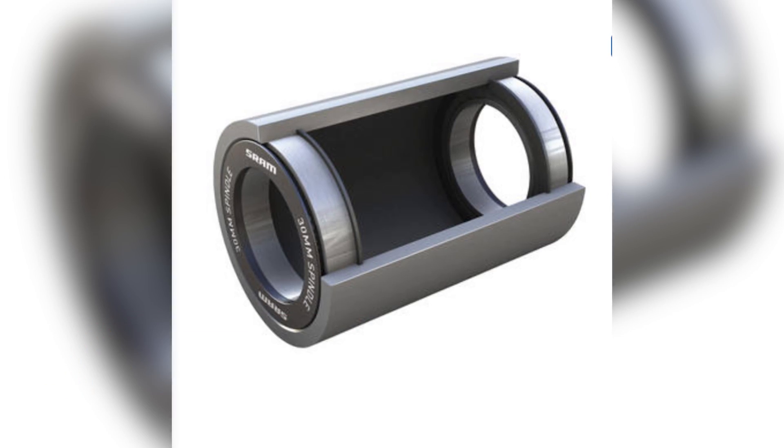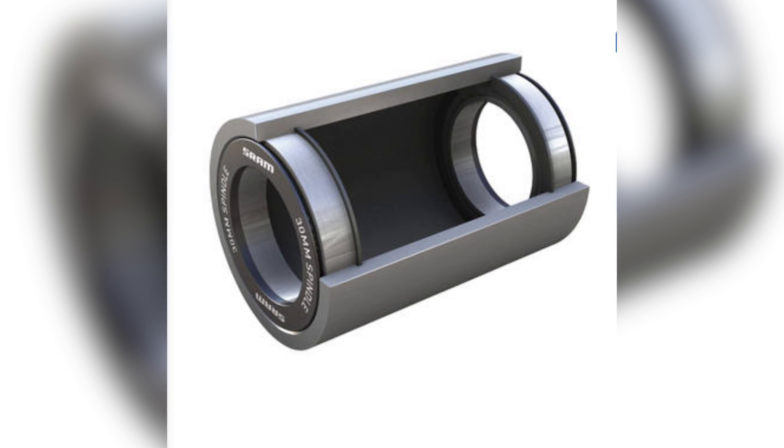BB30 was the next one. It's very similar to a BB95 except it has a 30 millimetre axle made of aluminium. So the axle is a lot bigger, stiffer and lighter than the 24 millimetre steel option. The downside is the bearings are smaller. Again the bearing itself isn't necessarily a problem — it was how they were put into the frame and the contamination that gets to them.